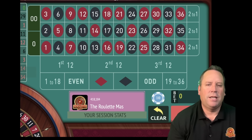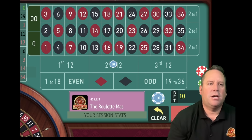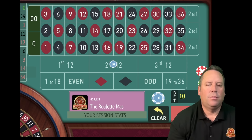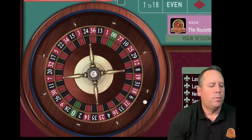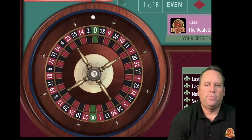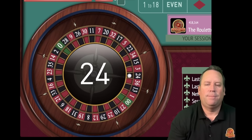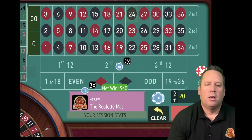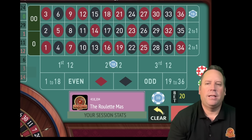On the 12s, it's definitely the second 12, so we're going to start there with a $10 bet. On the columns, if you look at the 29, that's in the second column, and the 1 is in the first column. So we're going to start on third column for 10. That's a 24 black - that's a $40 win. We hit the column and we hit the 12 to start - fantastic start.